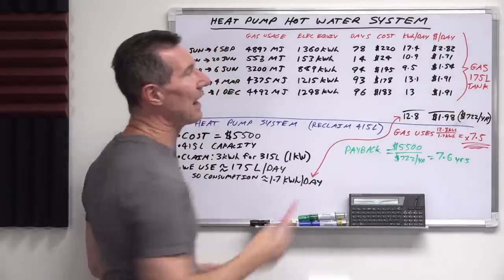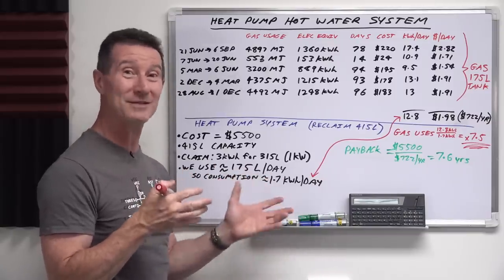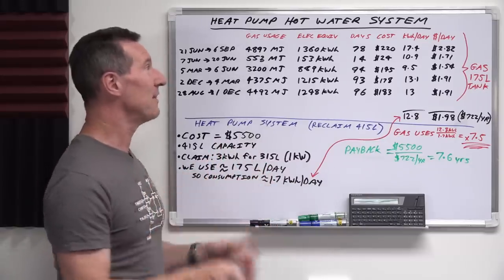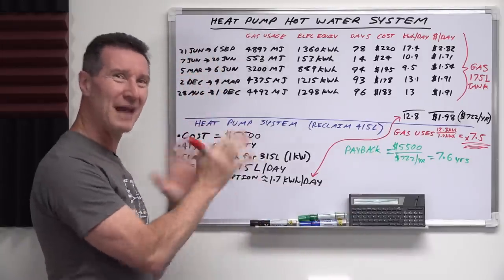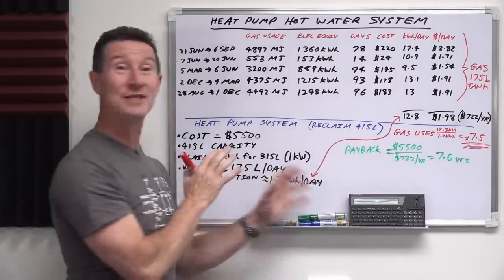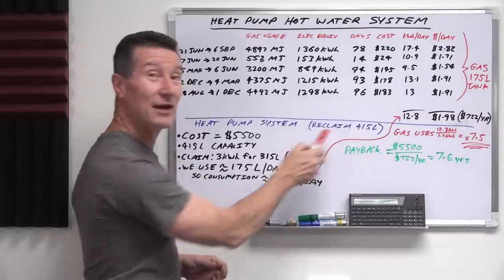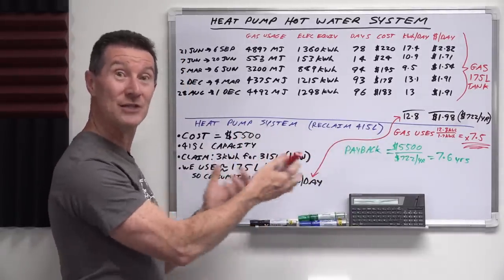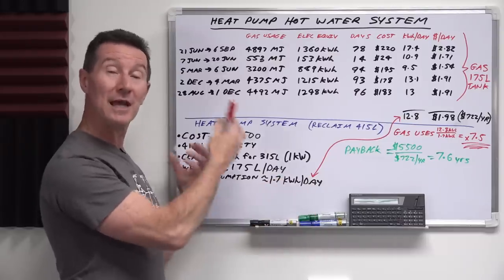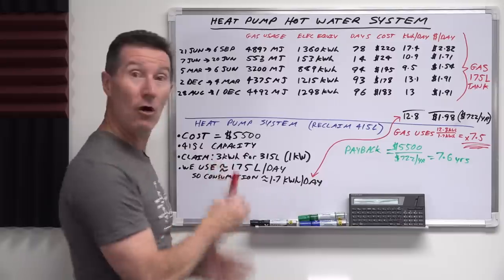Our current gas tank is 175 litres and we pretty much use almost that. Sometimes we run out if the kids use more water or someone has a bath. There are four people in the household. I'm going to assume we use 175 litres per day. We're on the capacity limit, so the 415 litre tank gives us headroom. We're also installing the extra capacity to use it as a thermal battery — taking our excess solar energy that we usually export to the grid for a pittance, and storing it inside our hot water tank instead.